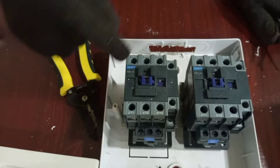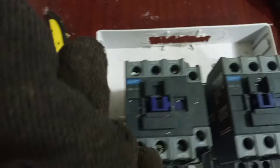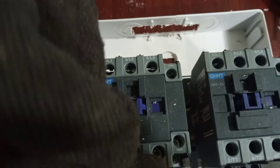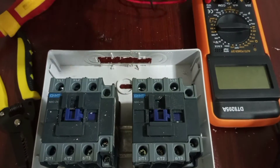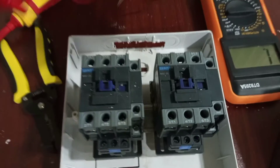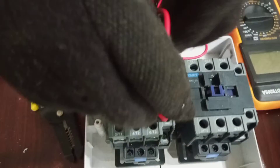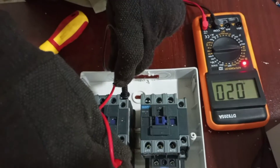We have L1 and the output is T1. We have L2 and the output is T2. Then we have L3 and the output is T3. We also have a pair of normally closed and normally open contacts here, so we have to test to be sure which is which. 13 and 14 is normally open, and then 21 and 22 is normally closed.